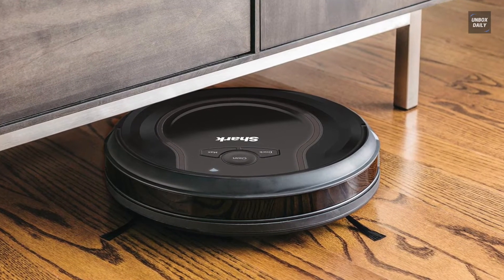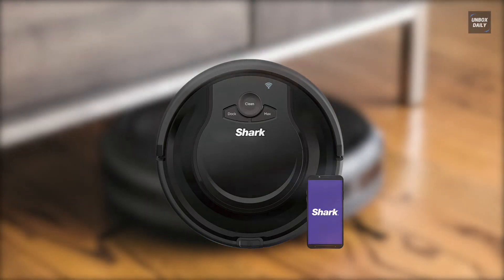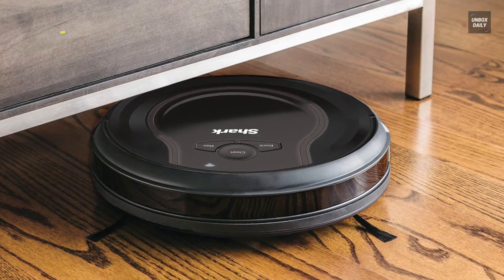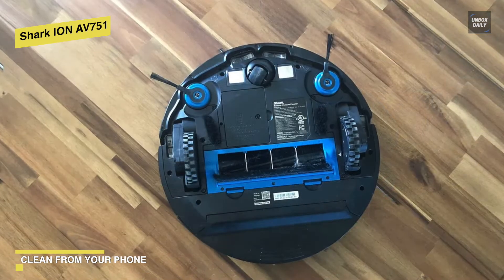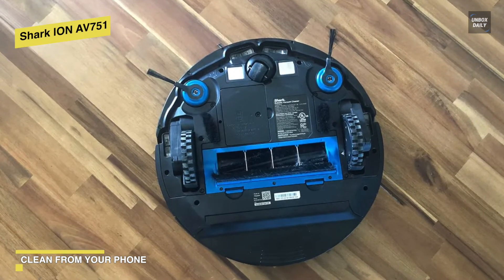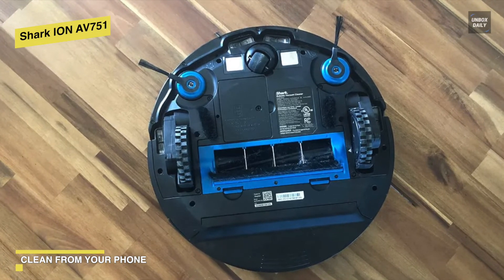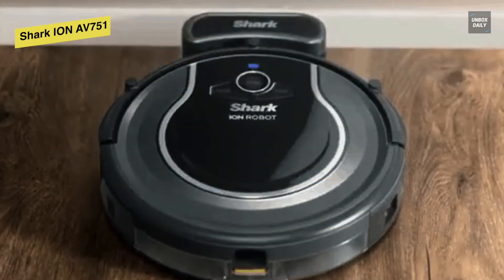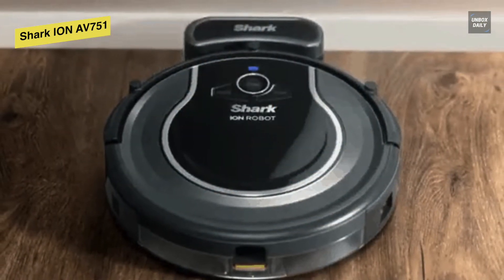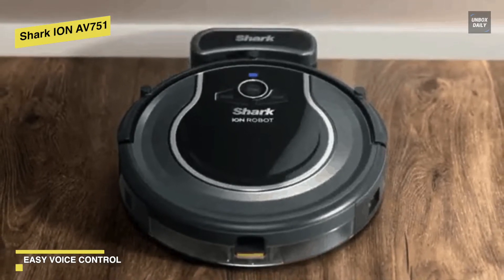Shark Ion AV751. From floors to carpets and small to large debris, this vacuum can give you powerful suction for countless surfaces and messes. It is an affordably priced robot vacuum designed with a tri-brush system that combines side brushes, channel brushes, and a multi-surface brush roll to handle debris on all surfaces. Featuring sensors, it can detect ledges and stairs, avoiding damage to furniture and walls, and maneuvers around potential stuck situations.